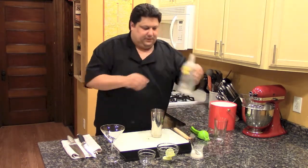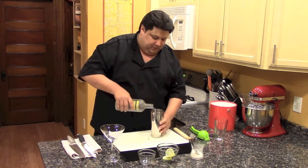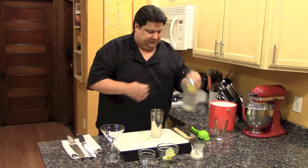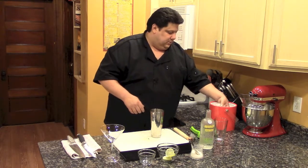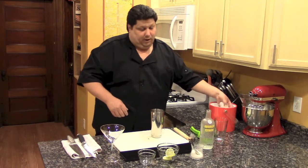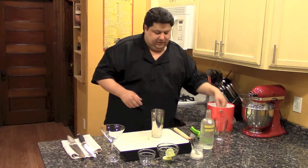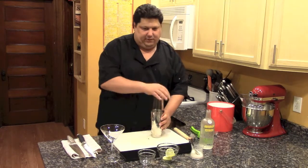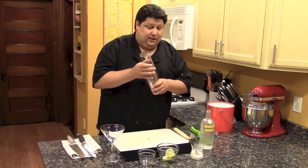Now the alcohol — I'm going to do two ounces of Absolut Citron. Now I'm going to add the ice. The key with the ice is, for one reason it keeps it cool, and second you're trying to get a 20 percent loss from the ice — that way the drink has great flavor. I'm going to shake now so I'll be back in a second.